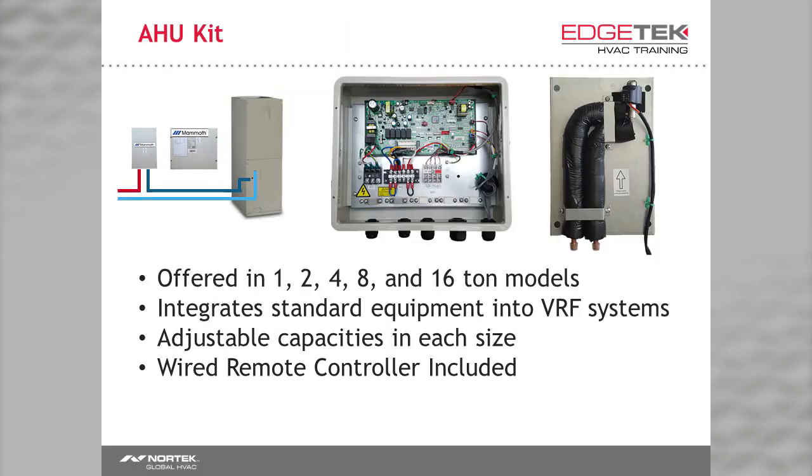With the AHU kit, we can incorporate an existing or new air handler or package unit into a VRF system. It is offered in 1, 2, 4, 8, and 16-ton models with adjustable capacities for each. In the most basic terms, it is an accessory that contains a board, some sensors, and an electronic expansion valve that makes a regular unit a VRF indoor unit.